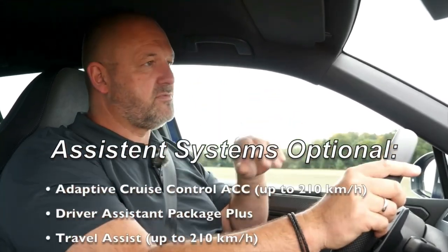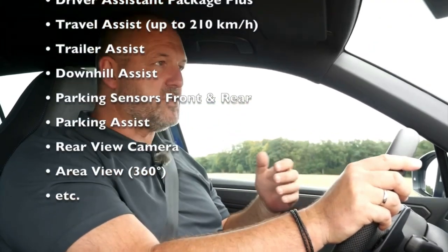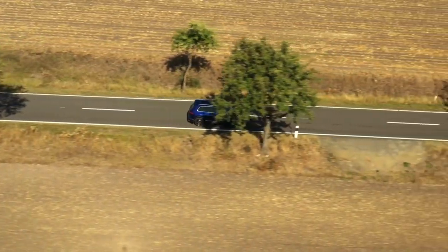The Tiguan always comes with lane assist and an emergency brake assist including pedestrian recognition. On top of this you can configure loads of extra driver assist and safety systems. I think the most important new one is the so-called travel assist, because with that system you can drive nearly autonomously with your Tiguan up to 210 kilometers per hour.